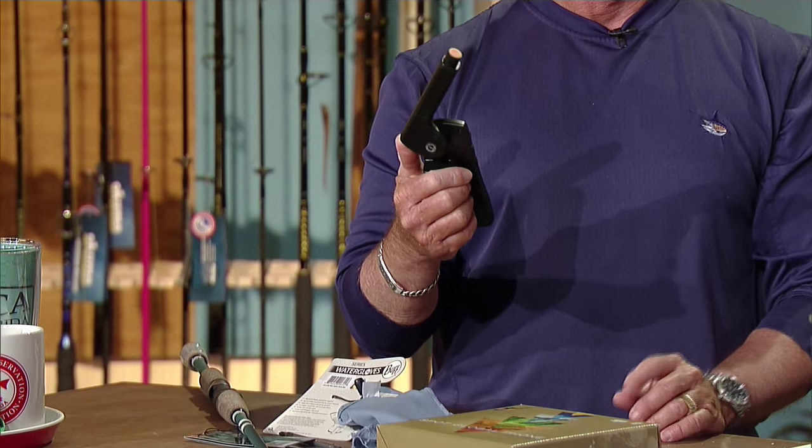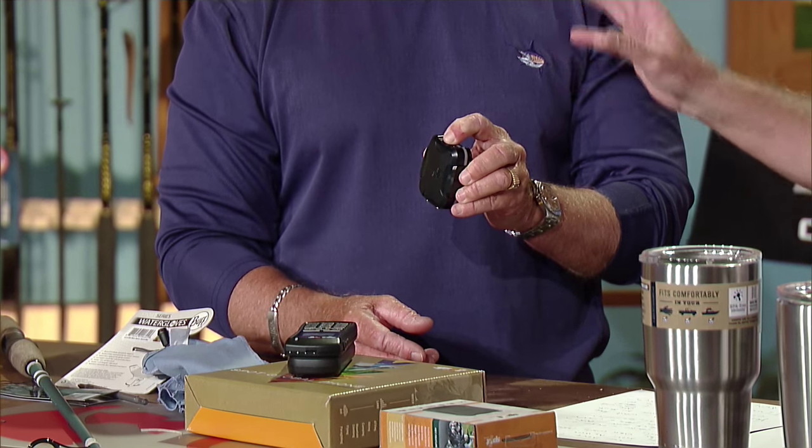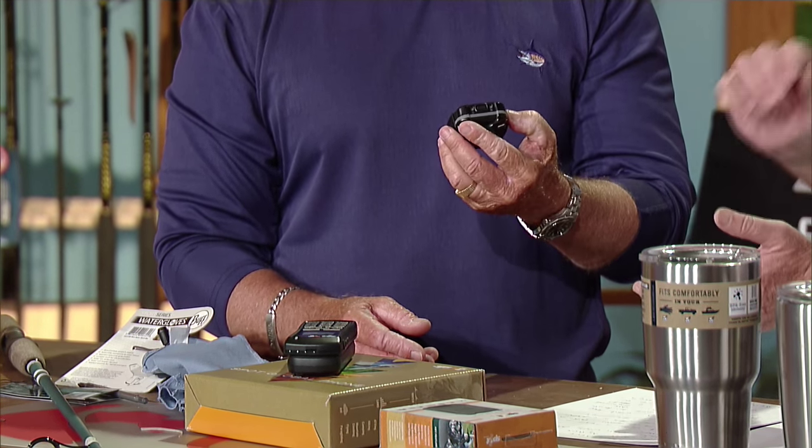SPOT also makes a theft alert tracking device — a little satellite tracker you can put on your car, motorcycle, boat, trailer, whatever you want. As soon as it starts to move, it'll send you a text saying this thing is moving, and then you can follow it on Google Maps. Every two minutes it'll send you an updated location. You can set it from two minutes to five to ten minutes — it'll send you an email and a map update. You can mount it to anything and pop it on and off different things.